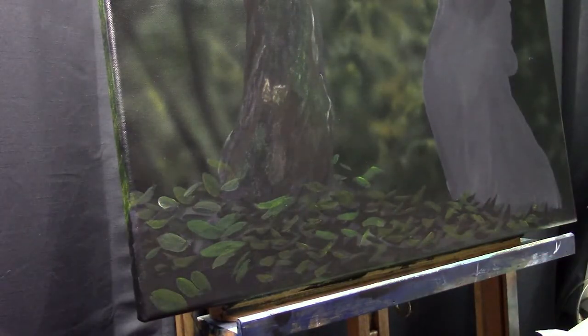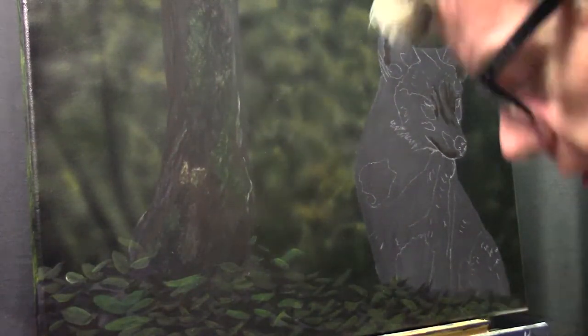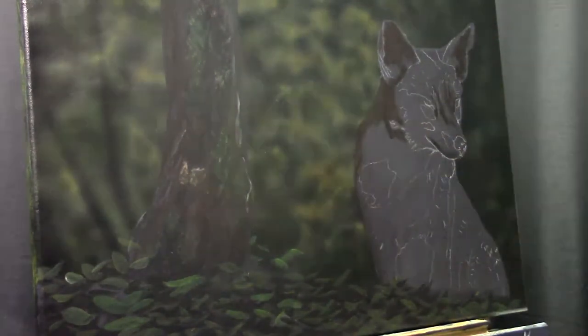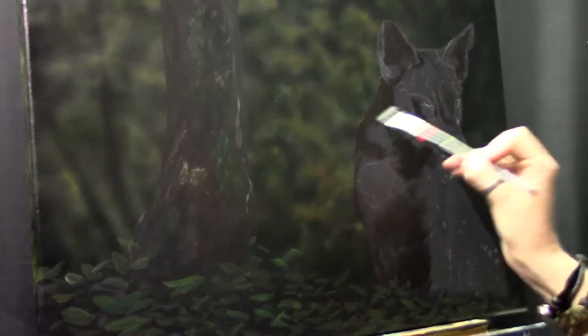This tutorial is sped up, so it gives the indication that I may not be glazing as much as I really do. I think I did at least eight to ten glazes on only the tree to get those colors right. So don't think it's going very quickly — it's sped up, and I'm just taking my time.